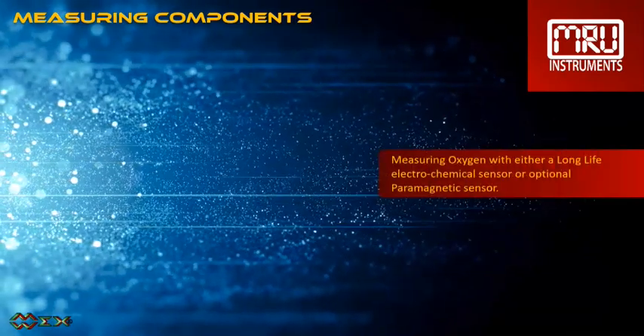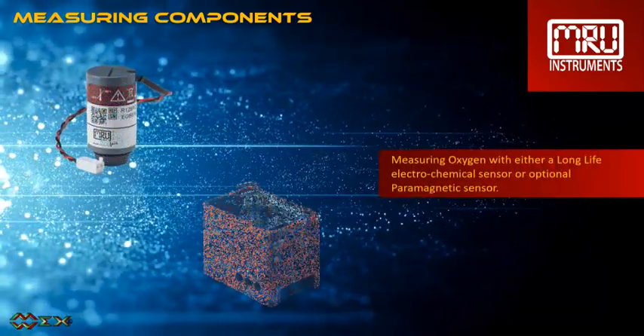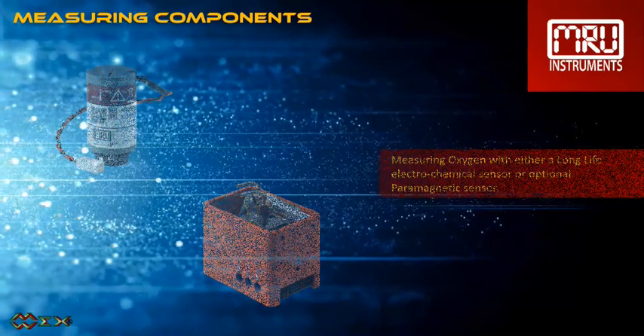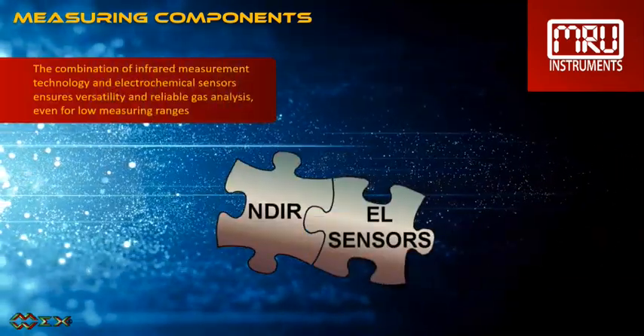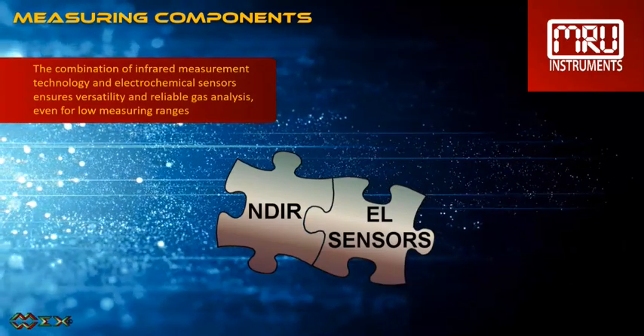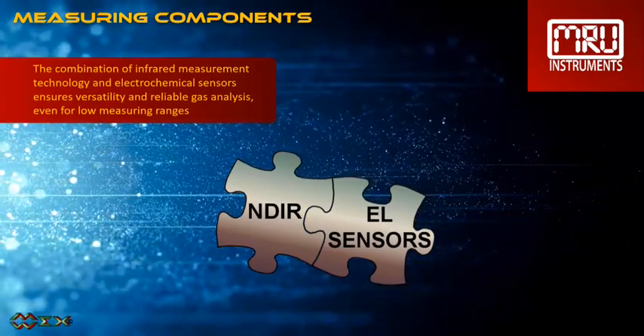Measuring oxygen with either a long-life electrochemical sensor or optional paramagnetic sensor. The combination of infrared measurement technology and electrochemical sensors ensures versatility and reliable gas analysis, even for low measuring ranges.